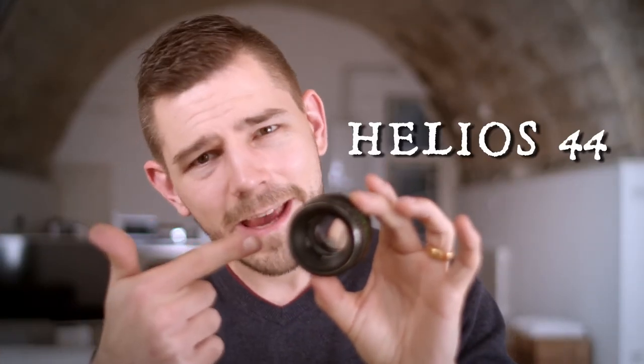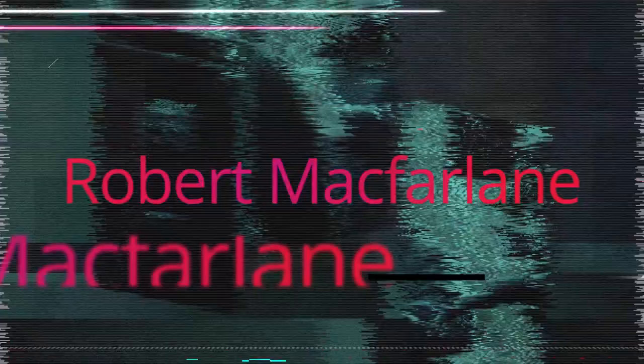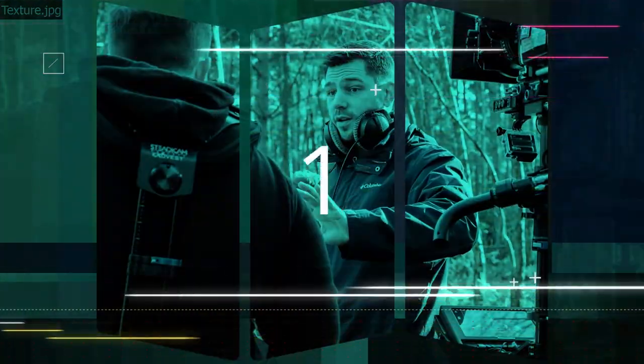Hey everyone, it's Robert Fallon here and today we're going to be taking this lens and giving it the anamorphic look — what's more commonly known as the J.J. Abrams look, flares flying everywhere, anamorphic squeeze, beautiful organic bokeh in the background. Everyone just going, oh isn't that a gorgeous image.